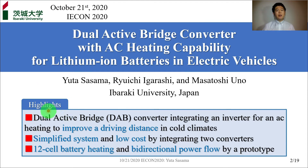Here you can see today's highlights. Electric vehicles are equipped with a lithium-ion battery. However, the practical use at low temperatures faces a severe problem of shortened driving distance due to the characteristics of the battery. I'd like to talk about the dual-active bridge converter integrating an inverter for AC heating to improve driving distance in cold climates. This converter can achieve a simplified system and low cost by integrating two converters. Experimental results demonstrated 12-cell battery heating and bidirectional power flow.